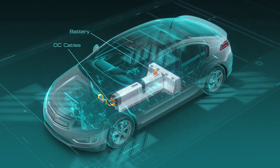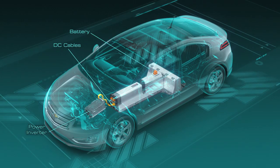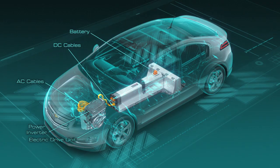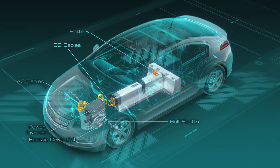We use DC cables to transfer the power from the battery to the power inverter. The power inverter then converts this DC energy from the battery to AC through the AC cables and sends that power right into the drive unit. The drive unit then drives the vehicle through the half shafts and out to the wheels.